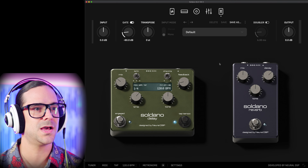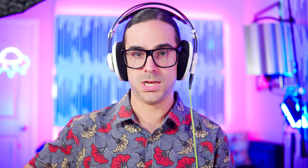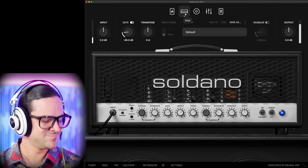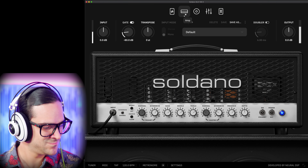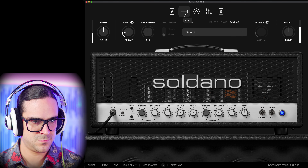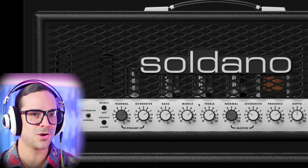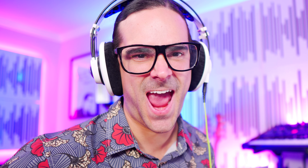We also have the post EQ that they usually rack up with their plugins, plus a delay and a reverb. I'm in my bridge pickup, full humbucker mode. Let's chuck some E's. Just to begin with, I want to say that I love it when a company gives you a default patch that sounds good — nobody wants to hear a bad sound. It sounds like a really good model of a Soldano. Wow, really good.